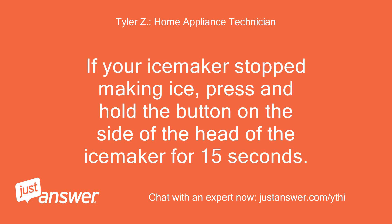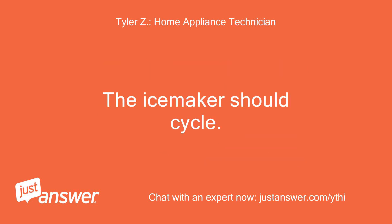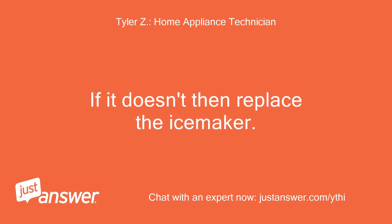If your ice maker stopped making ice, press and hold the button on the side of the head of the ice maker for 15 seconds. The ice maker should cycle. If it doesn't, then replace the ice maker.